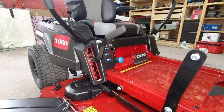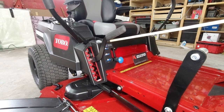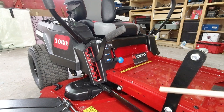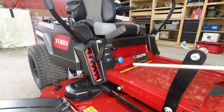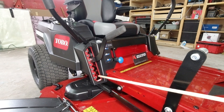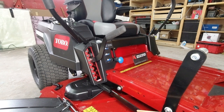Toro does not use springs to assist you in lifting the decks. Instead, they give you a nice long handle for the 42-inch deck, and they add a foot pedal for the 50 and 60-inch decks. When lifting a 50-inch deck, you put your foot on the pedal and use that with the handle to raise and lower it. They have a nice range of cutting heights from 1.5 inches low to 4.5 inches high. The bar here is reinforced so it won't bow over the years, and no matter what you do, the setting doesn't bounce out of the slots.